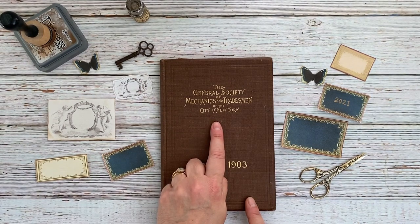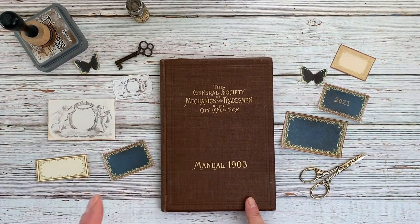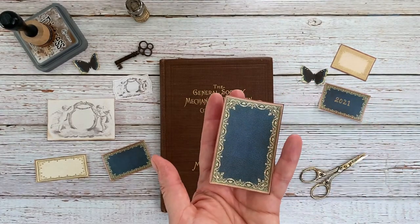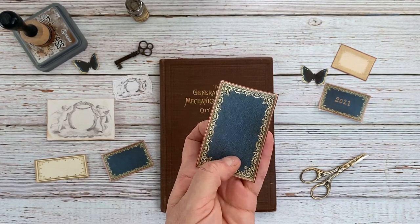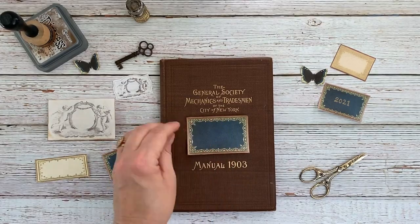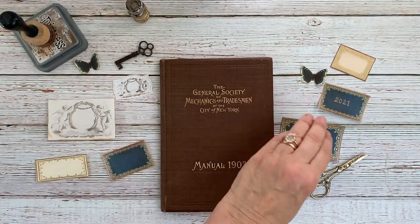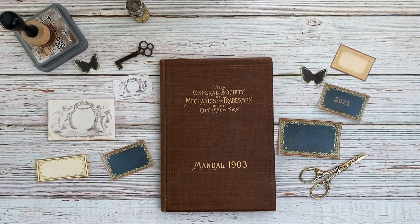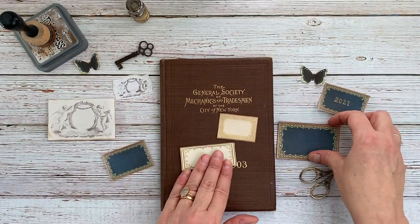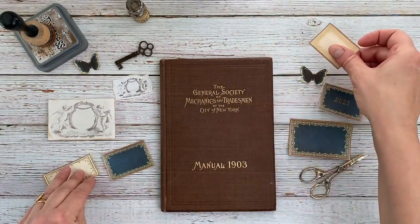So I went to the premium membership site and I clicked on images, and then in the field to the left, I clicked on book covers, and all of these came up. These are actually full size book covers that I've printed out at about 20–30%. I'm going to turn them sideways and create labels with them. Keep in mind that just because it says 'book cover' doesn't mean you can't repurpose it for something else. I printed them out teeny tiny and I'm going to use them here on the cover.